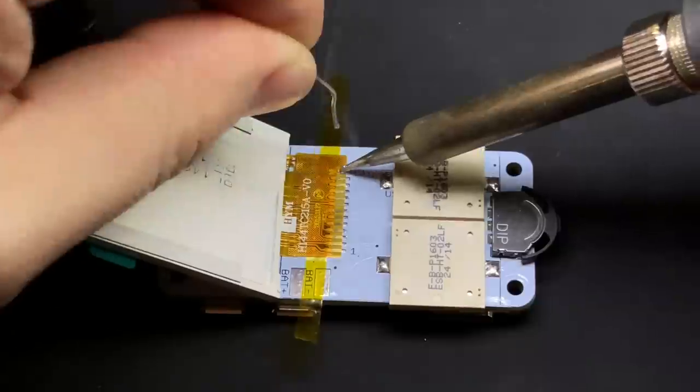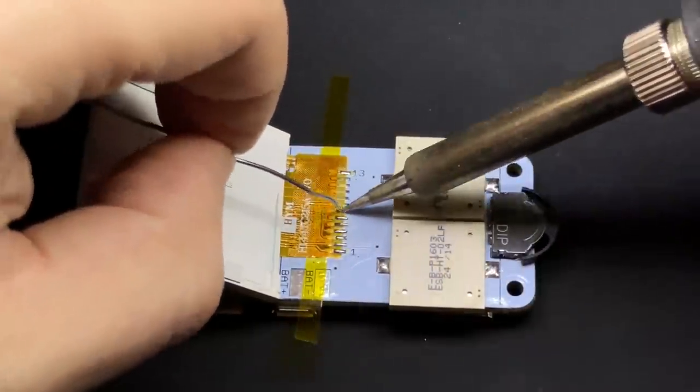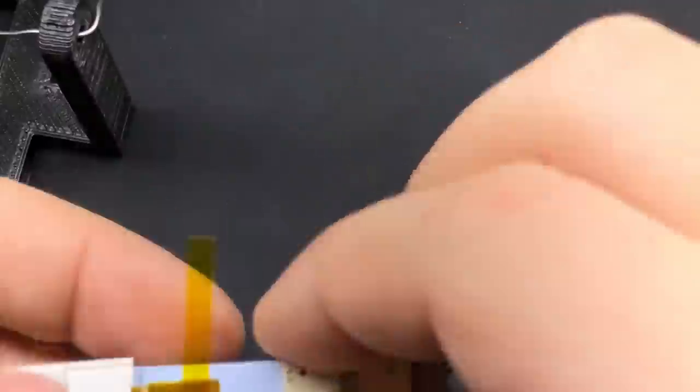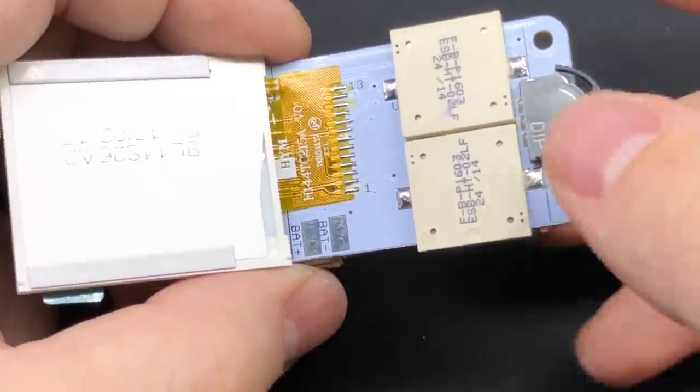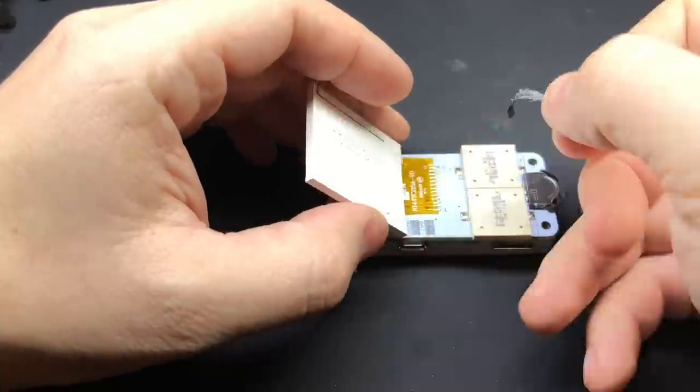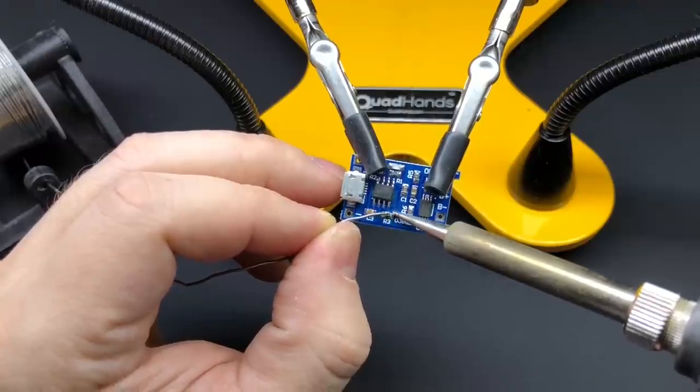This resistor is for the backlight so that you don't burn out the LED in the screen. To attach the screen itself, the easiest way is to line it up, tape it down, and then add a little bit of solder to each of the contacts. It might look scary because it's a ribbon cable, but it's really not bad. I had to remove the double-sided tape on the back of the screen, otherwise things wouldn't fit inside the case.